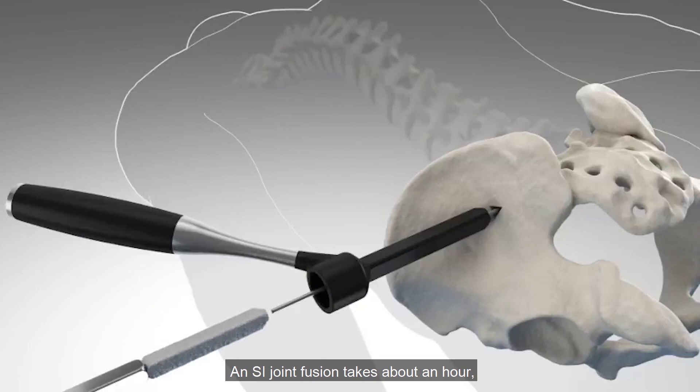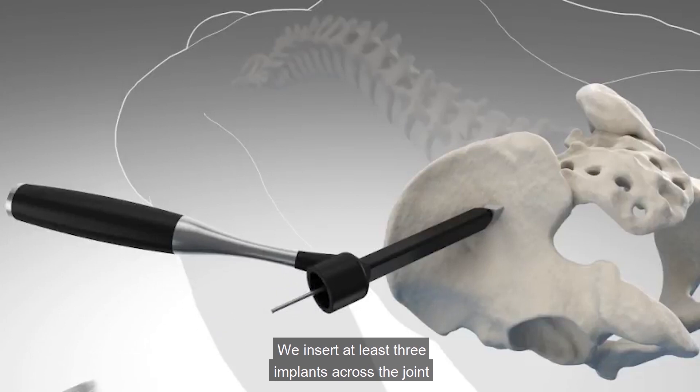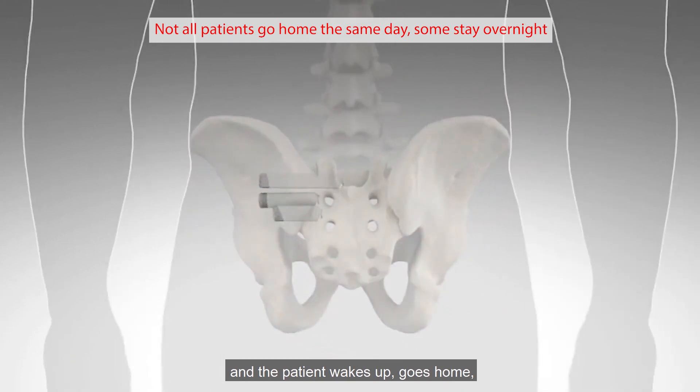An SI joint fusion takes about an hour. It's a very small incision — we insert at least three implants across the joint — and the patient wakes up and goes home.